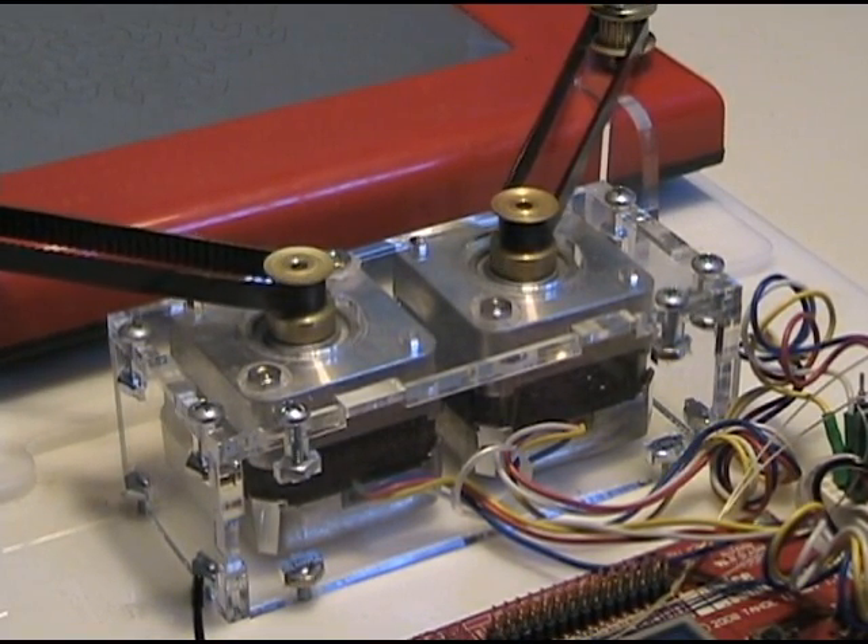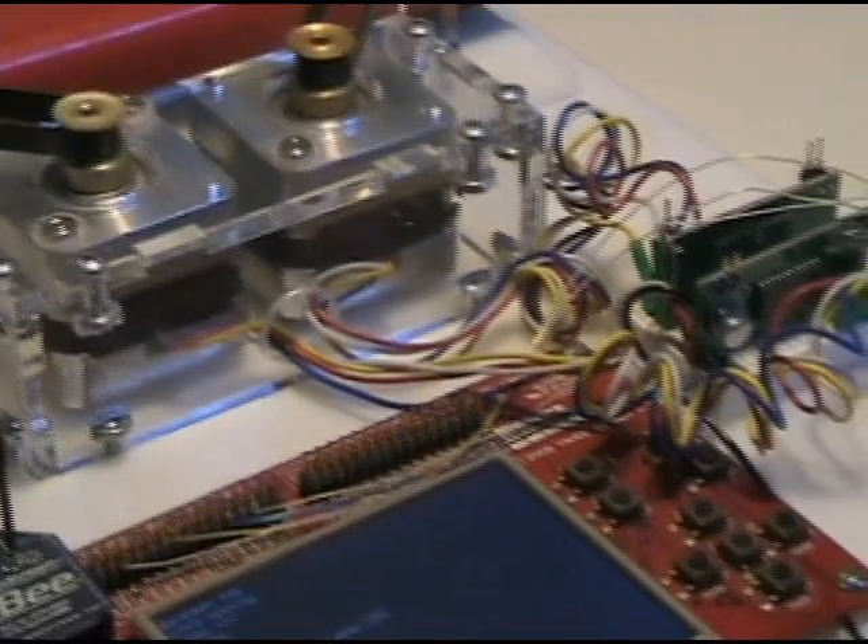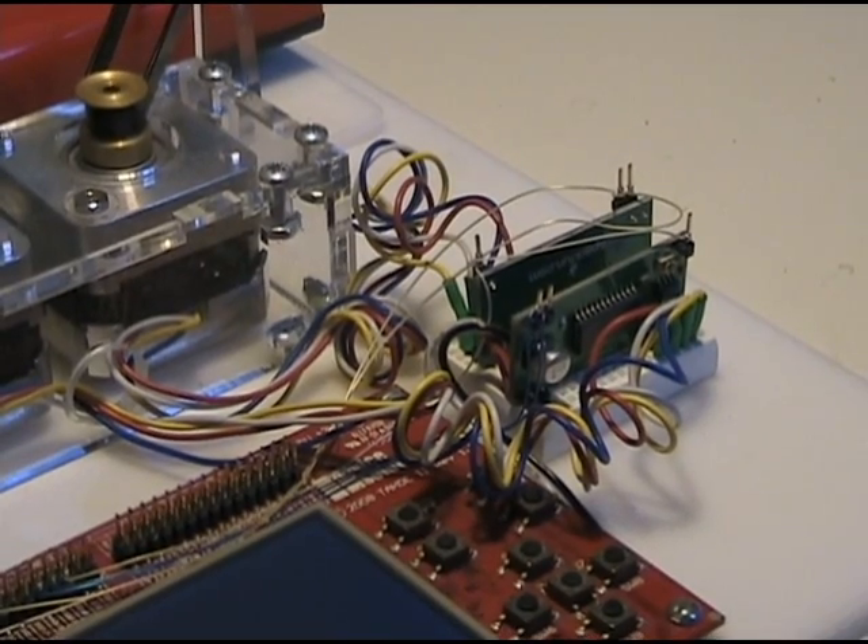Stepper motors don't rotate freely, but only move in distinct steps. In order to get the motors to turn, the coils of the motor have to be energized in a particular sequence. While it's possible to directly control the stepper, it's easier to use a hardware driver.